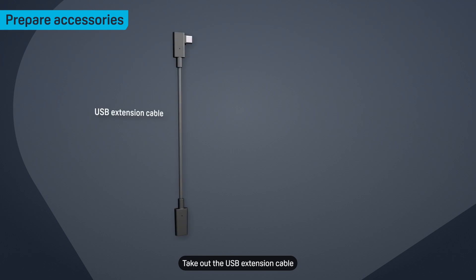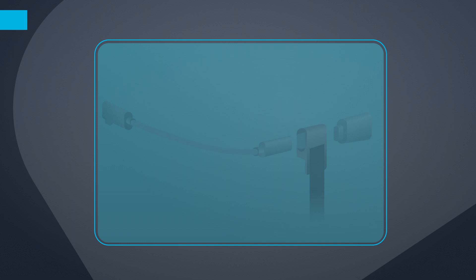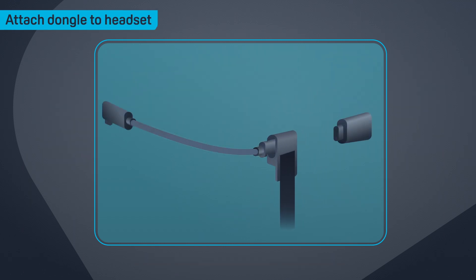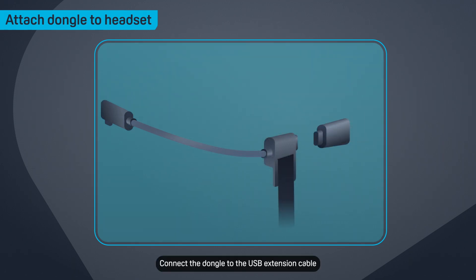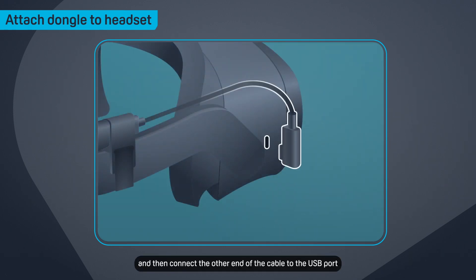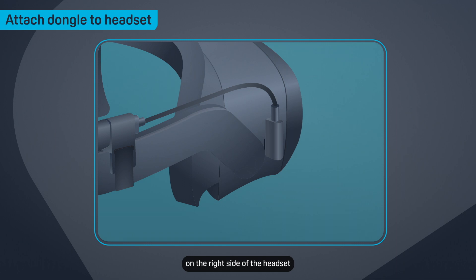Take out the USB extension cable, the cable fastener, and the dongle. Thread the USB extension cable through the cable fastener. Connect the dongle to the USB extension cable, and then connect the other end of the cable to the USB port on the right side of the headset.